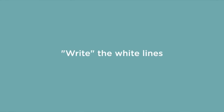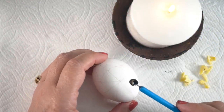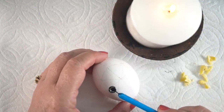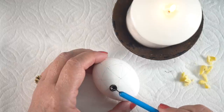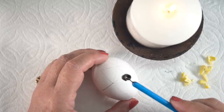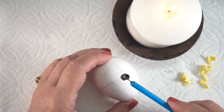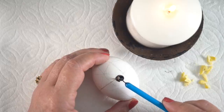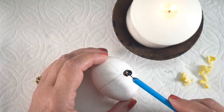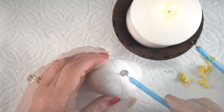The first thing you'll want to do is write the white lines. If you don't want white lines in your design, then dye it first in whatever color you want the lightest to be and then do your first drawing. I'm going to stick with having some white lines, and I'm using the middle size of the three kistkas that came in the kit I bought. I'll put a link to the kit in the description below, but you can watch the other video to see everything that comes in that kit.